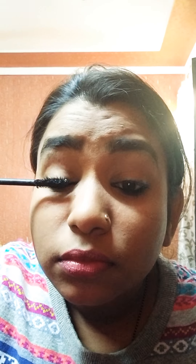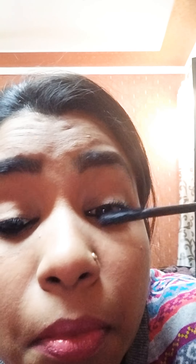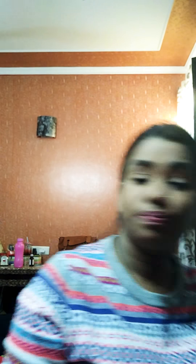I feel mascara just changes the entire makeup look. So that's pretty much everything I've covered. I don't know why the mascara on this eye looks much better than the other one, but I look much better now.